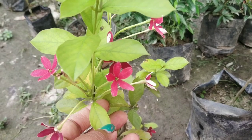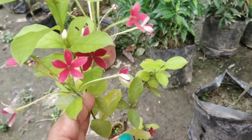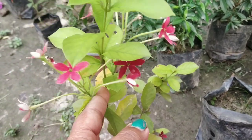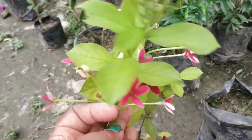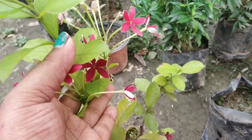Hi guys, welcome to Reimage Garden. Today I made a video of plant shopping. I am going to show you how to do this video. I am going to show you how to create a plant shop.